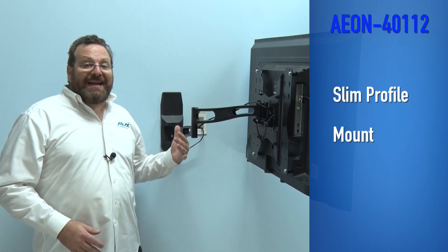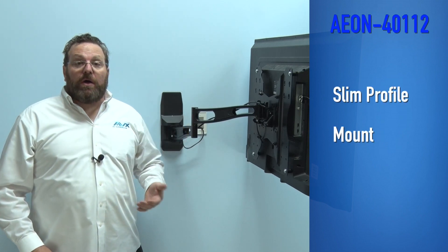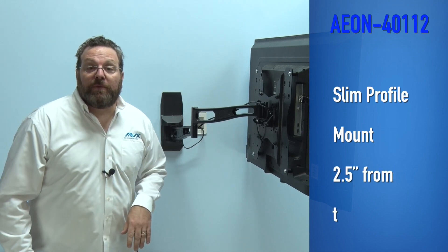This long arm full motion mount can also be considered a slim profile mount. When retracted or folded up against the wall, this mount is nearly 2 and a half inches from the wall.